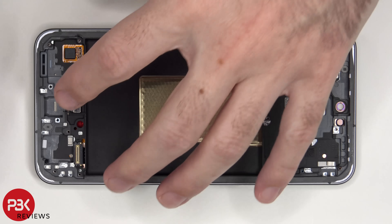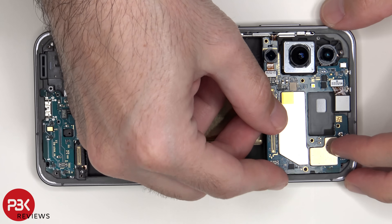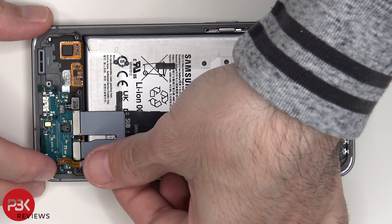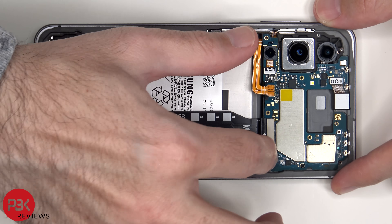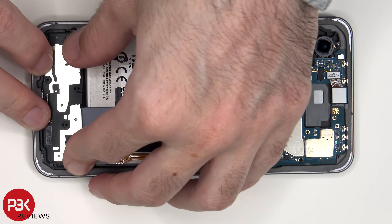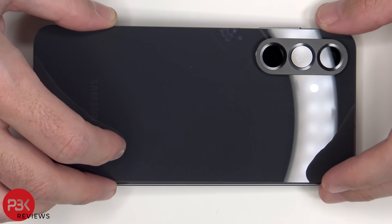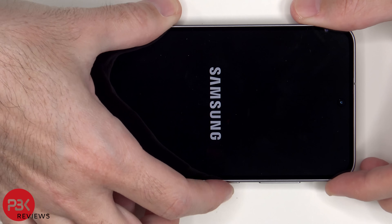Now it's time to put the phone back together. Once everything is back in place, apply new adhesive and re-apply the back cover. Flip over the phone, power it on, and you're done. I hope you enjoyed this video, and I'll see you in the next one.